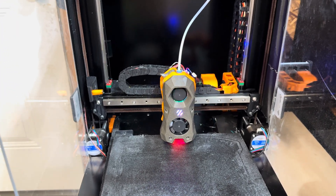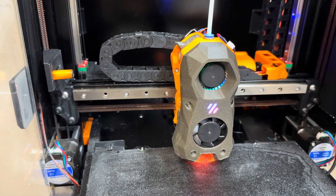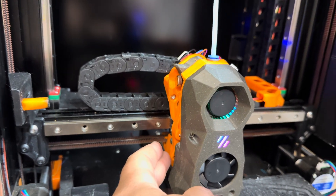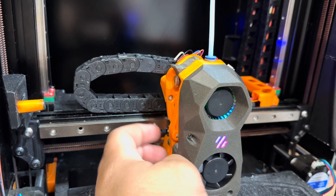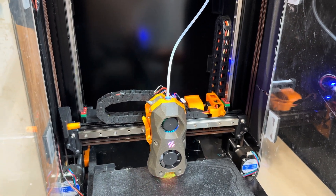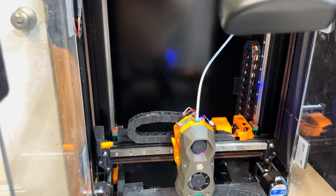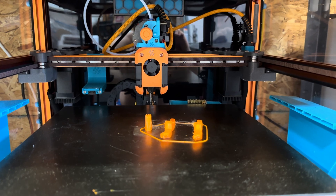We just got done 3D printing a frog for my daughter using the Enraged Rabbit Carrot Feeder. The whole time we had this issue — if you notice, this lever here is connected to the cutter that goes across and cuts filament when it's done. However, it is stuck in the forward position and stays that way. I've done a lot of work clearancing inside where the blade crosses, and this issue seems to be the last one holding out. So I had an idea and we're going to make some changes.